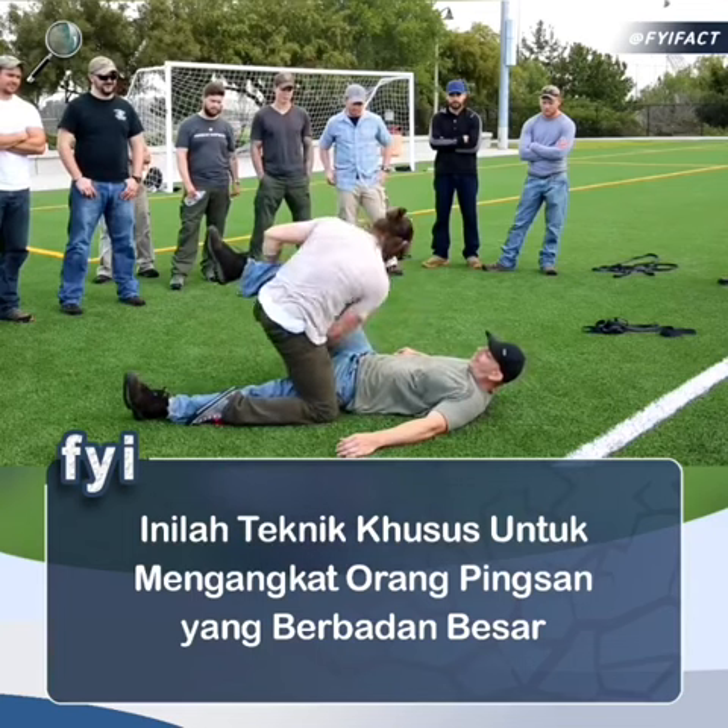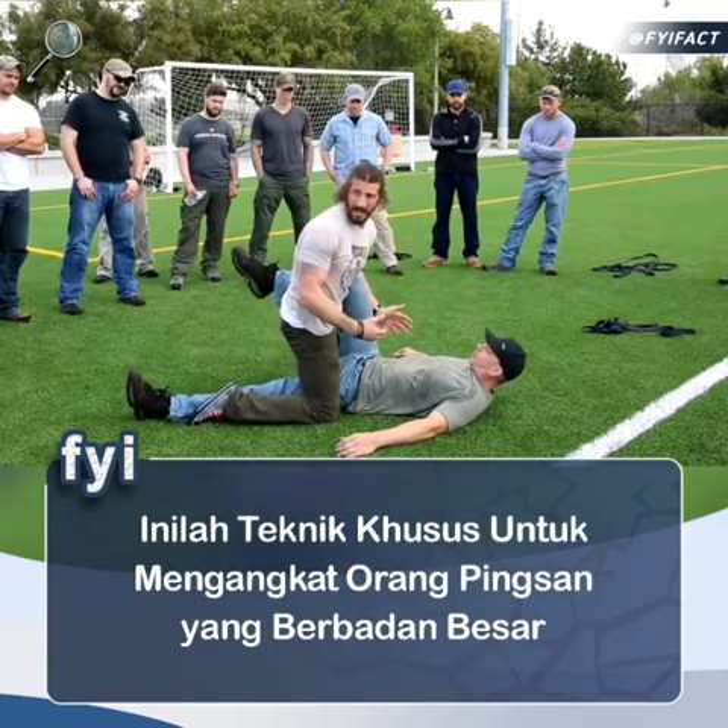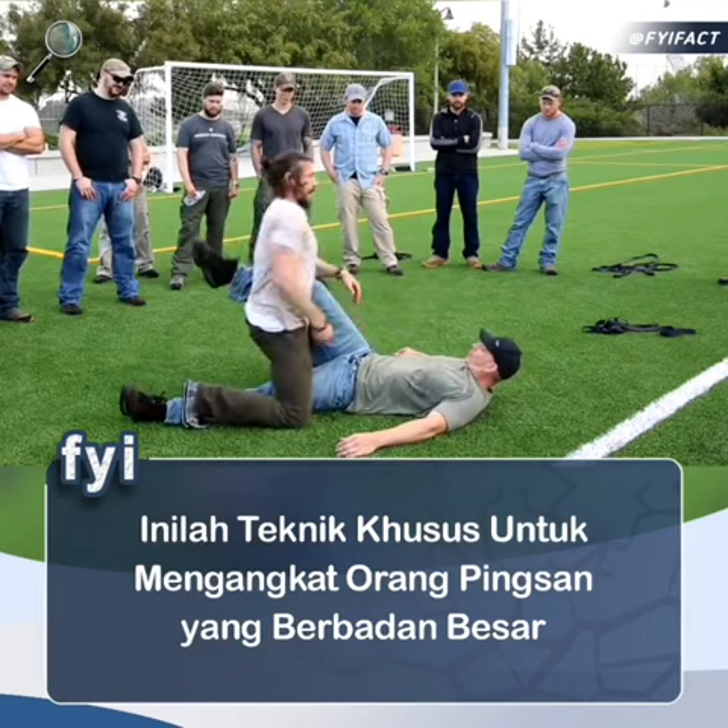This arm loops through his thigh. I grab a hold of that thigh — whatever I can grab. I put my ear on his opposite hip.